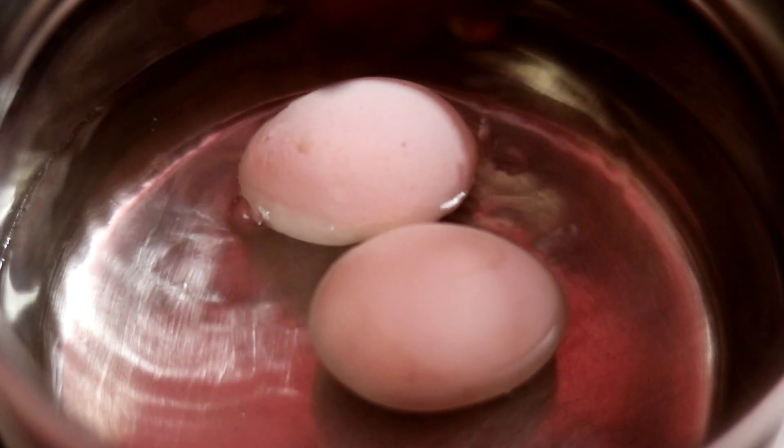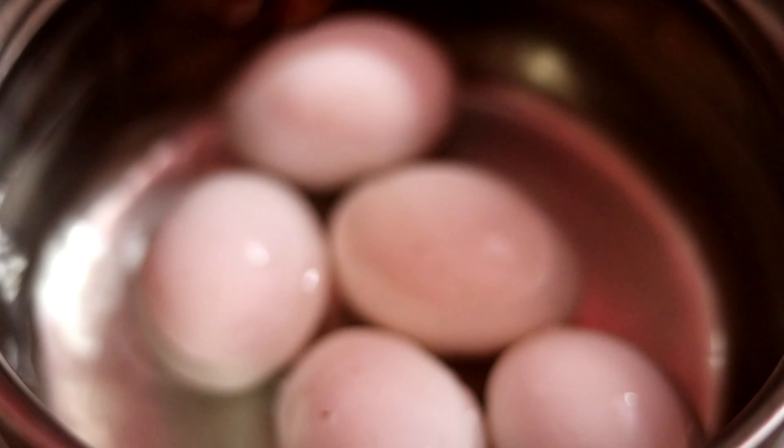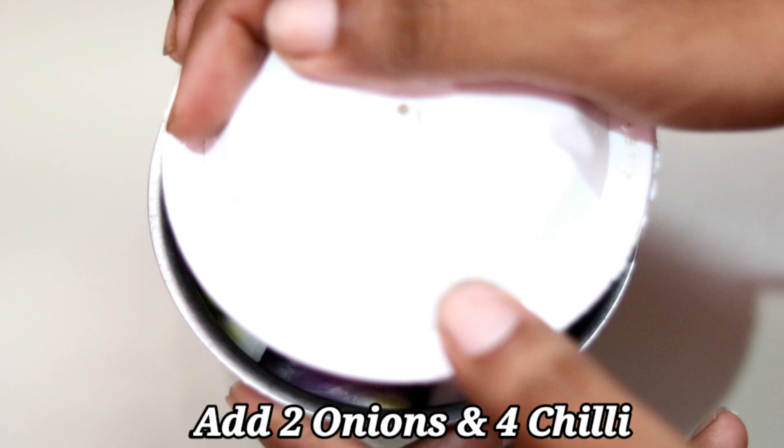If you know the egg is prepared in the same way, we will boil the eggs first. We have 4 to 5 eggs. While the eggs are boiling, we will prepare 2 onions, cut into 3 to 4 pieces.